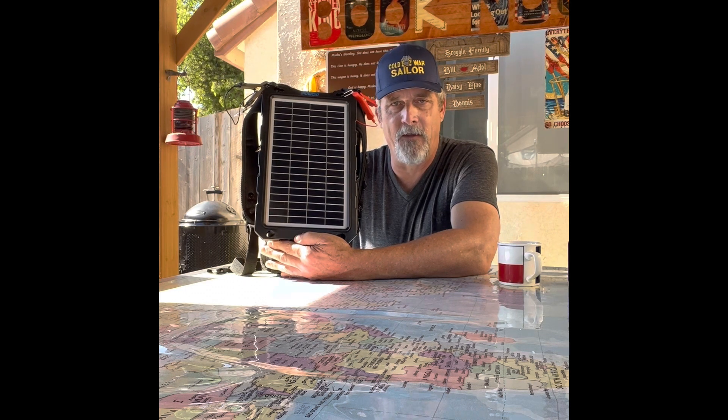With the proper adapters you can charge a cell phone, a radio, a weather radio, AM and FM band — any small batteries capable of being charged via solar or USB. Anything that takes a USB you can charge with this. But oddly enough, that is not the main reason why I got it.